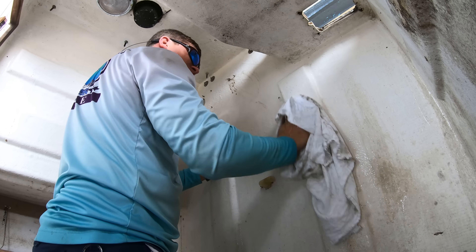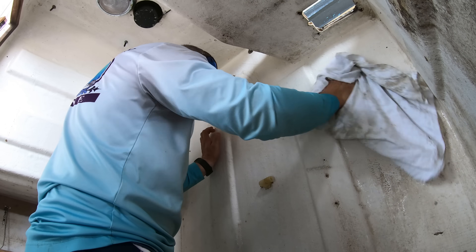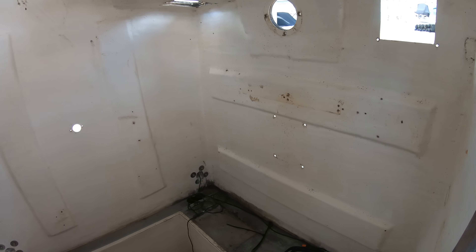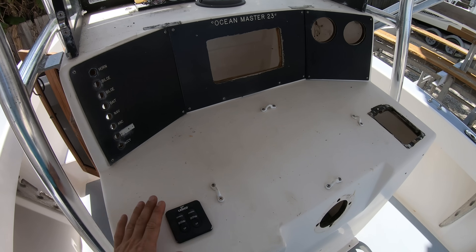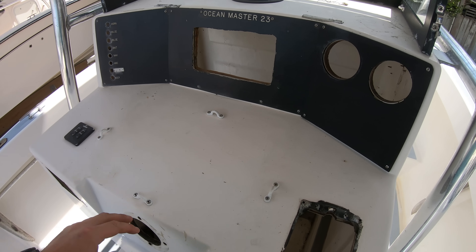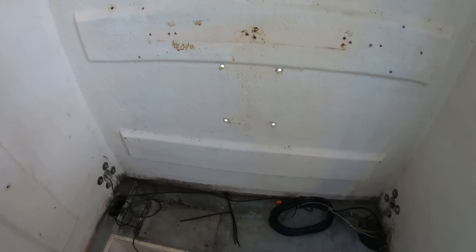Once you've got everything out of the boat, it's the best time to give all the surfaces a good clean so that we can sit down and visualize, plan, and map out where we are going to mount all of the electronics. If you plan on adding a ton of stuff to the boat, it's not uncommon to find that there isn't enough mounting surface area to mount all of the components you want to add.